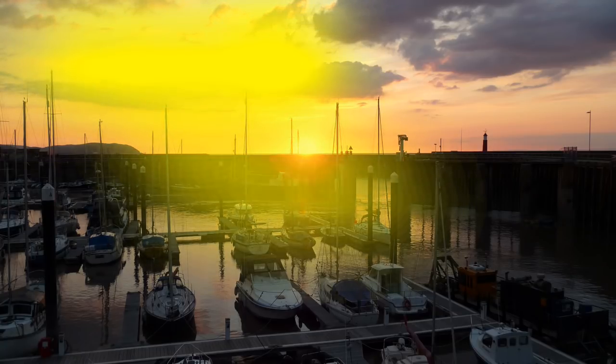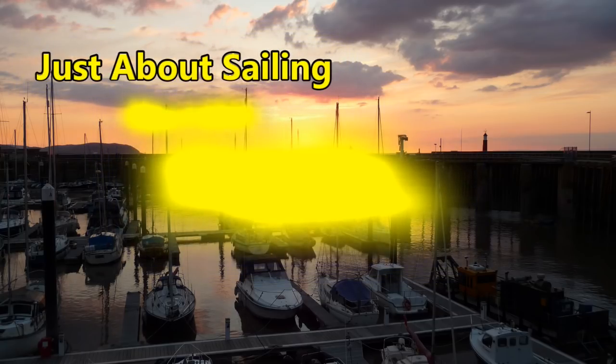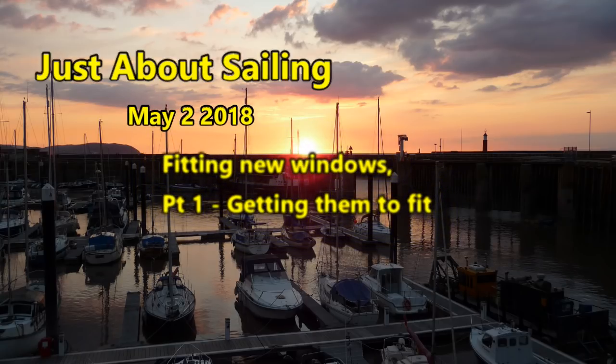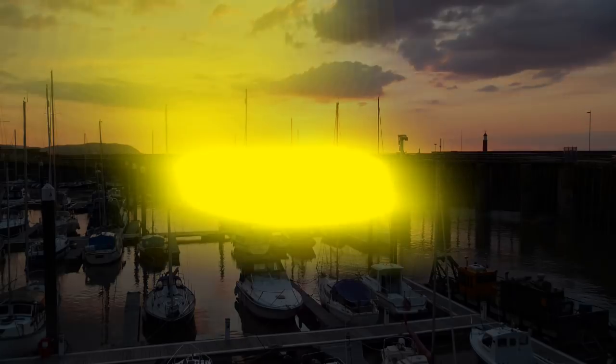Just about sailing, May. Second one in May. Maybe there'll be a third, who knows. But anyway, the windows arrived, the weather was great, too good an opportunity to miss, and I wanted to get as much done on the windows. This will be a two-parter, so this is part one, and let's see what happened.